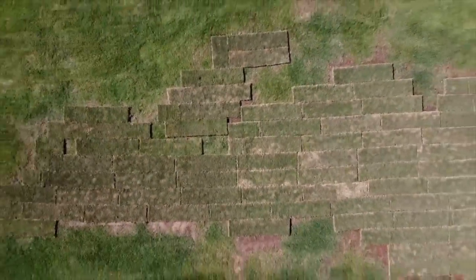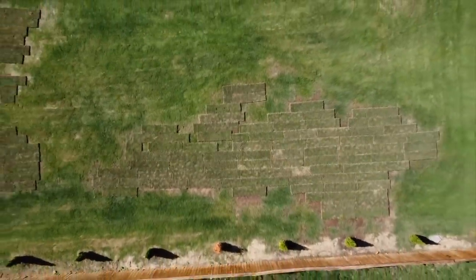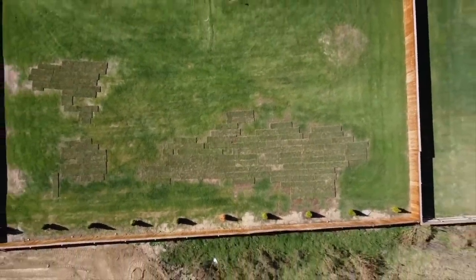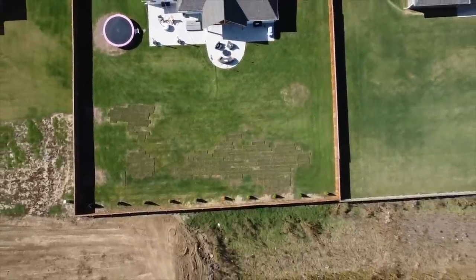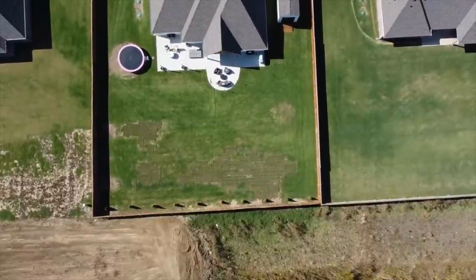Here is one last drone shot so you can see there are a few patches that we didn't completely fill, but we didn't want to spend any more money on sod — and honestly that will grow in so quickly, I'm not worried about it at all. So thank you guys so much for watching today's video. I hope you enjoyed it, I hope you learned some tips, I hope you have a wonderful week, and I will see you in the next one. Bye!